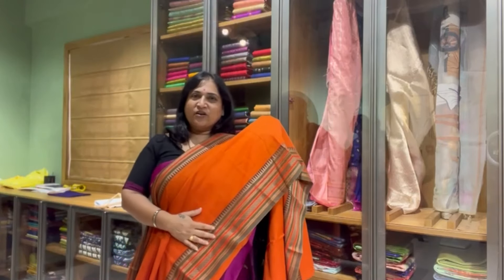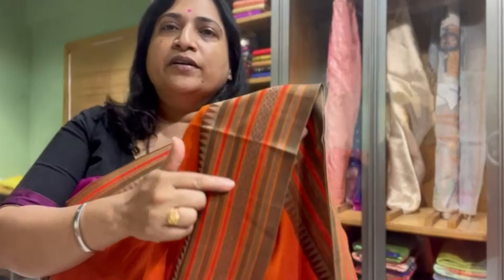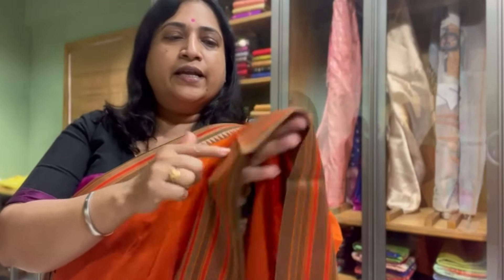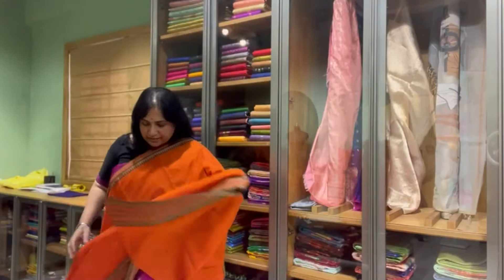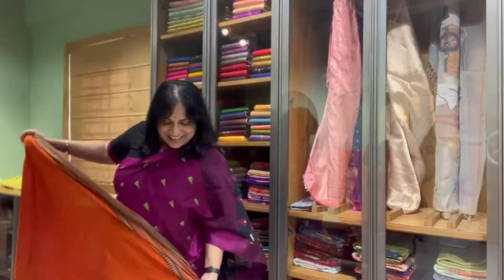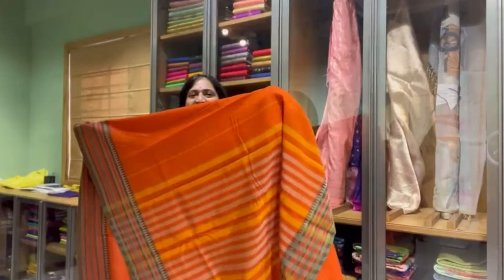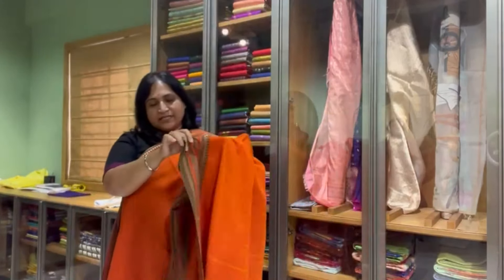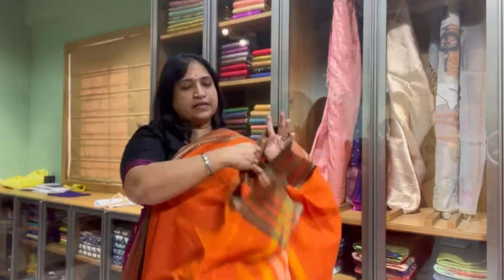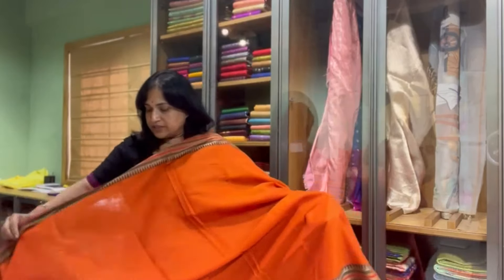This is an orange color with a thread border — thread border with similar orange and that green color. That's the pallu, and the blouse is a running blouse with the same thread border for both sides. So this is saree number one.